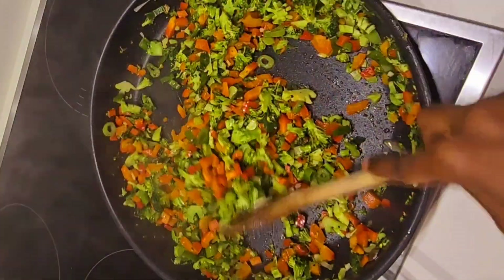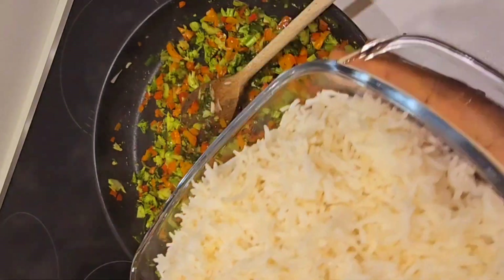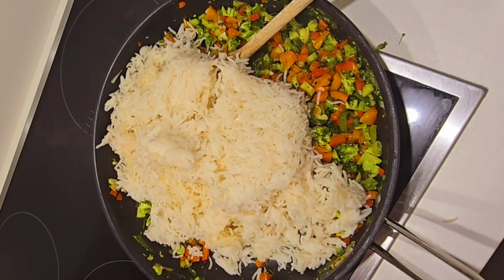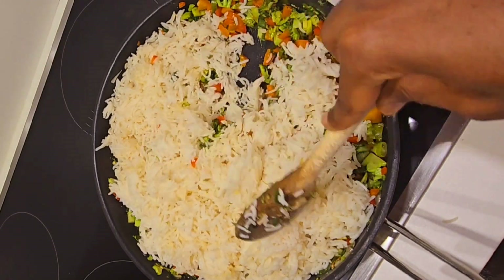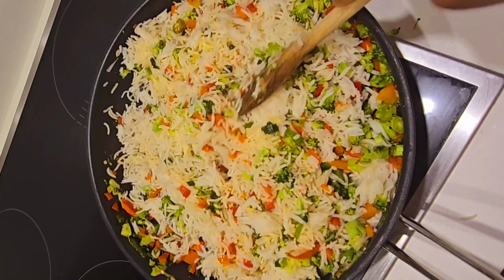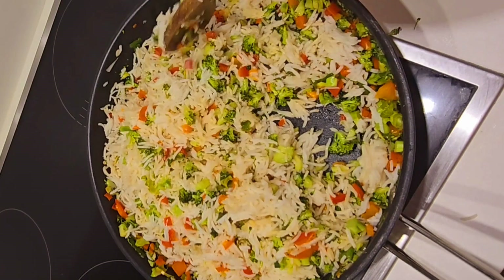Seven minutes are up. Now we're adding our boiled rice — pour it all in and stir it around. It's really smelling so good, guys. Mix your rice really well, nice and good.